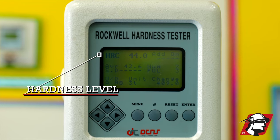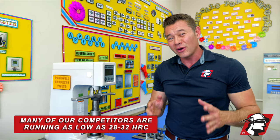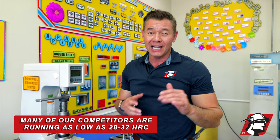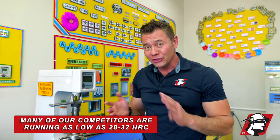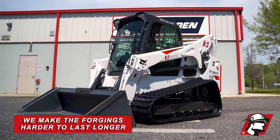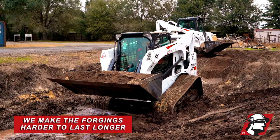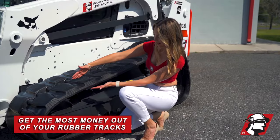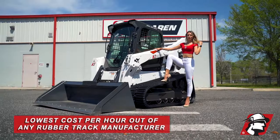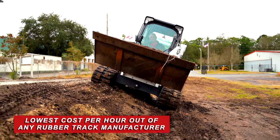If we compare this with our competitors, many of them are running as low as 28 HRC, and a lot of them only run about 32. Our standard is up around 40. We try to make the forging harder so it can last longer as you use your machine, and you get the most money out of your track — the best return on investment and the lowest cost per hour out of any rubber track manufacturer.